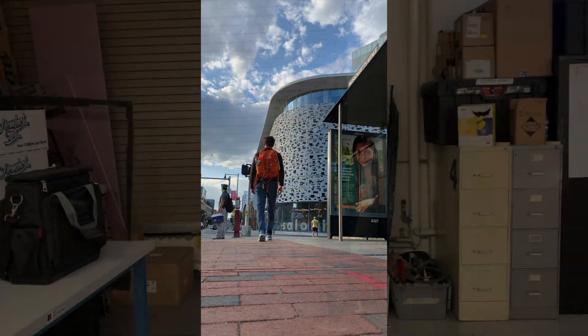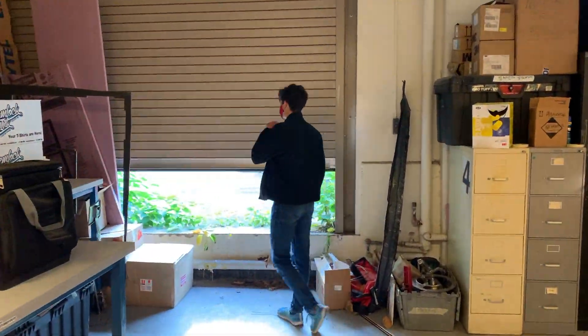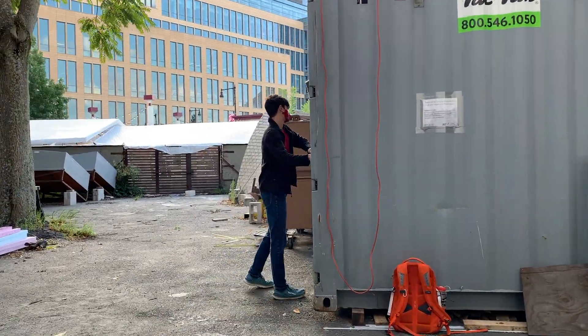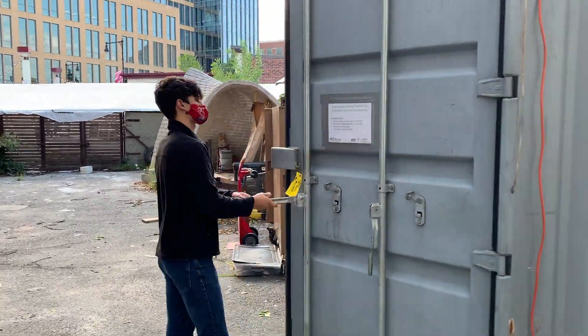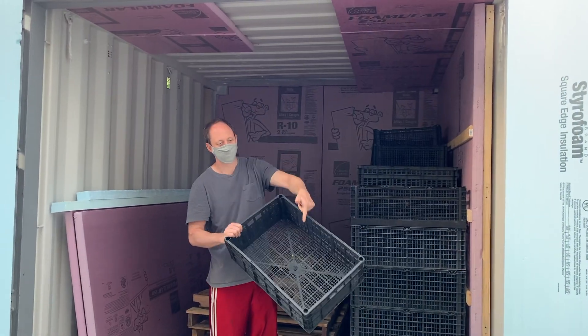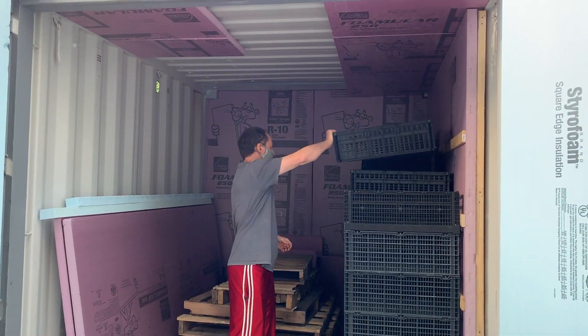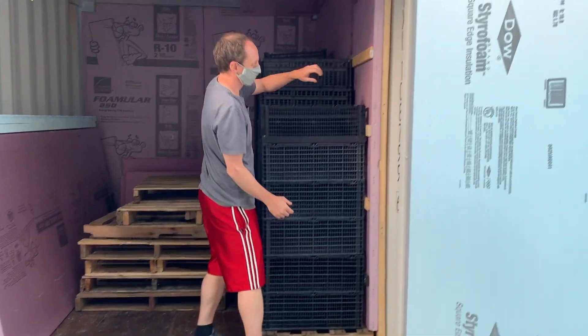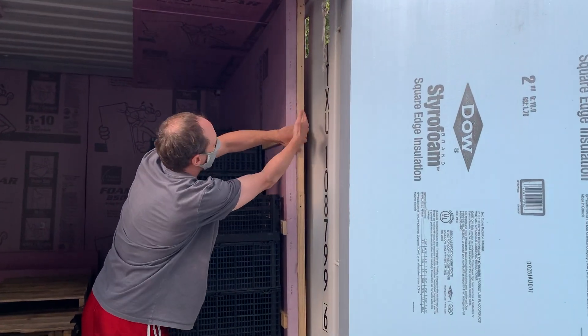Summer was over and now it's time to go back to MIT. Here we are in the D-Lab courtyard in Cambridge. This is the shipping container we'll be using. We're currently in the process of outfitting the container. Here we put the food in. Underneath we have space for air to go out and then go up the back and then escape through the vents.